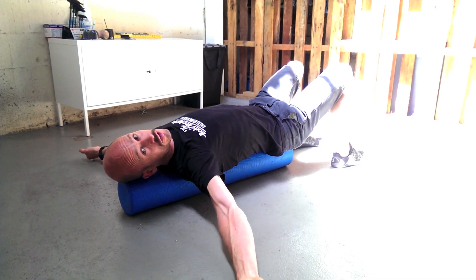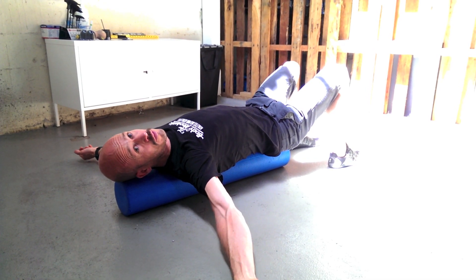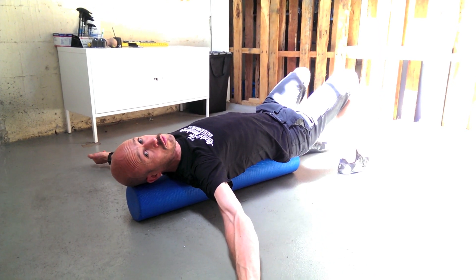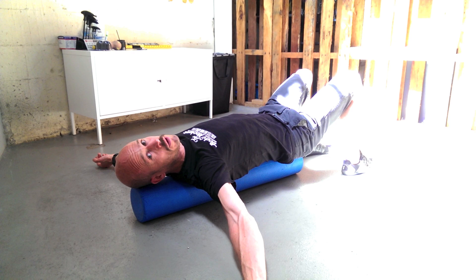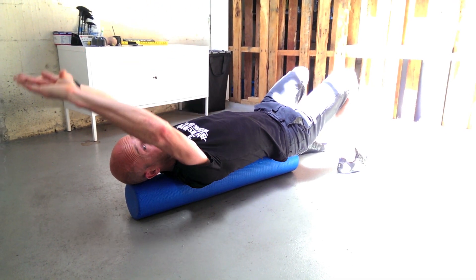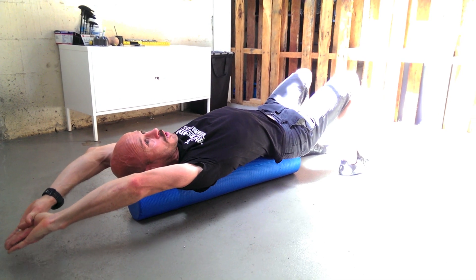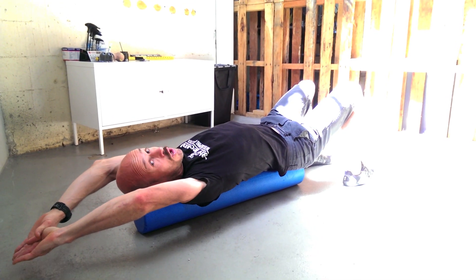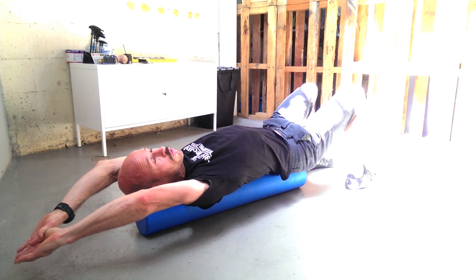Hold there for as long as you're comfortable — it's a good position to watch TV for a short period. You might be there for 2 or 3 minutes or anywhere up to 20 minutes depending. The important thing is that it remains comfortable, not painful. You can also lift your arms up over your head for a little bit more extension and a slightly different range of movement. Again, hold for a sustained period in a comfortable position.